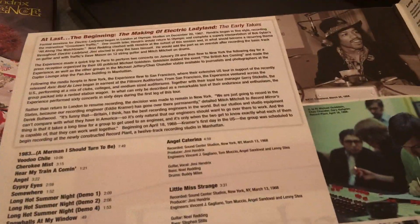In my opinion, this is actually the best Jimi Hendrix album — I think it's better than Are You Experienced. And you also get the early takes here, so that's what comes with the Electric Ladyland Deluxe Edition.